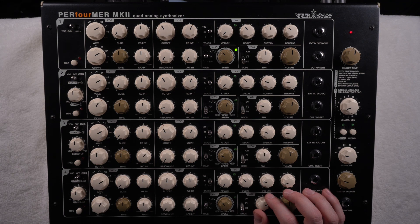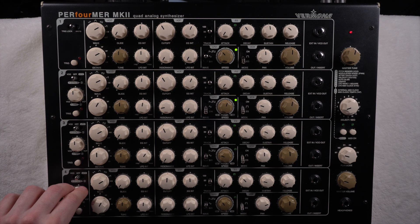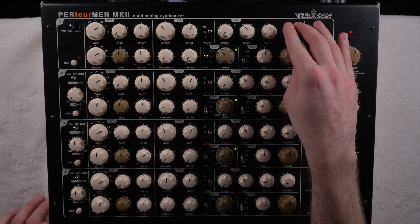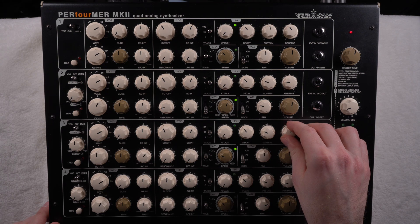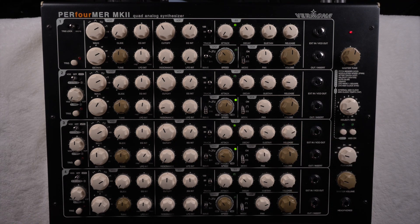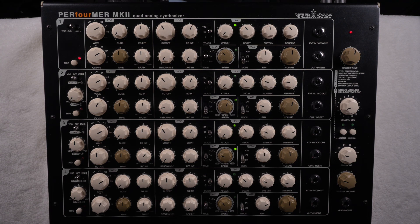Maybe the most fun part is that when they run independently, you can use the FM synthesis button to make them interact. You can modulate either the oscillator pitch or the filter cutoff frequency. For instance, doing this gives a nice distortion depending on the length of oscillator one. You can also distort other oscillators, letting them affect each other by changing release, sustain, and so on. You can get really nice industrial sounds this way.